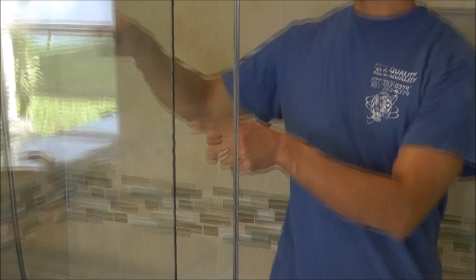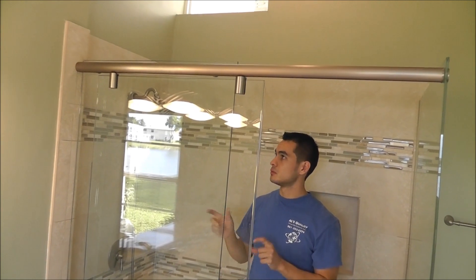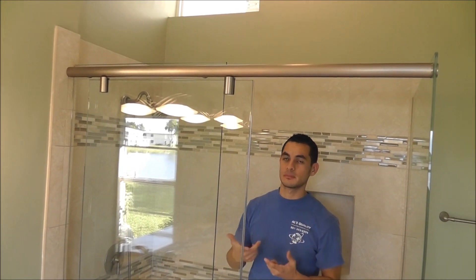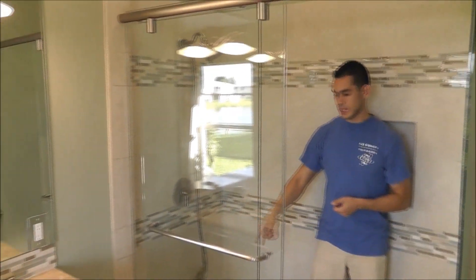What we have here is just a clear side panel. It is attached to the upper track with two caps that you don't see from the outside. There is silicone on the side and at the bottom that helps hold the glass in place and seal the small gap between the glass and the tile.